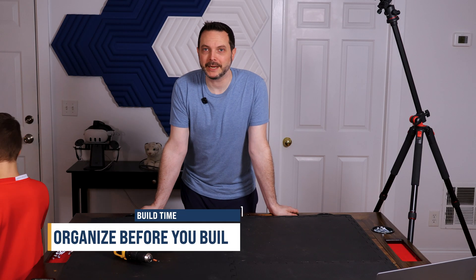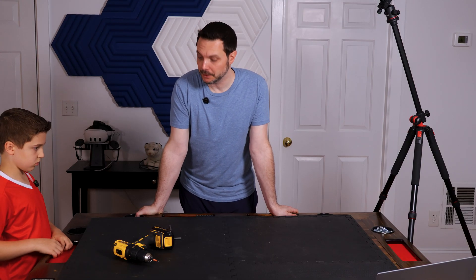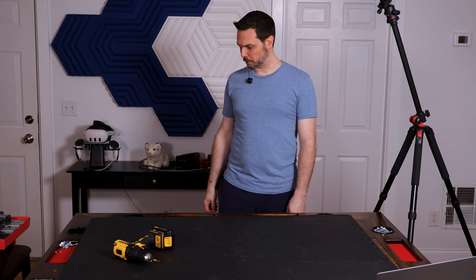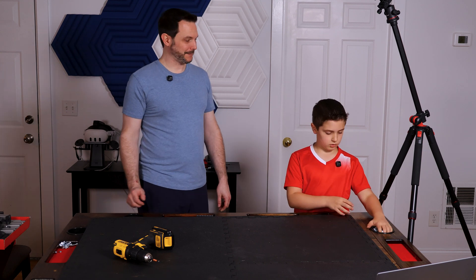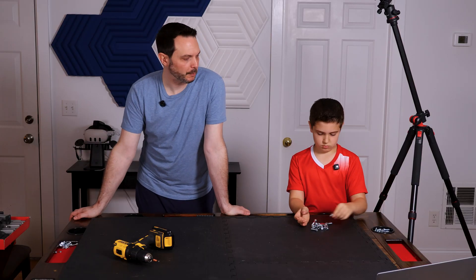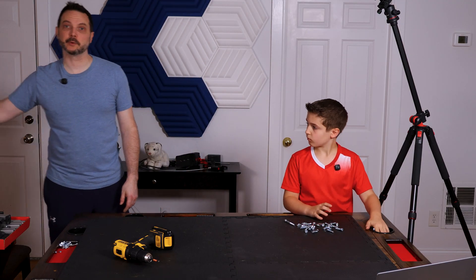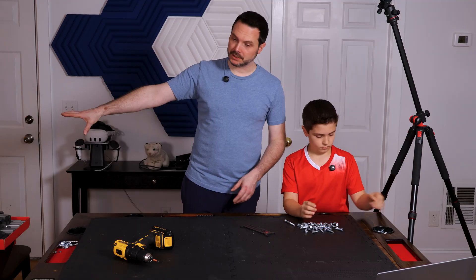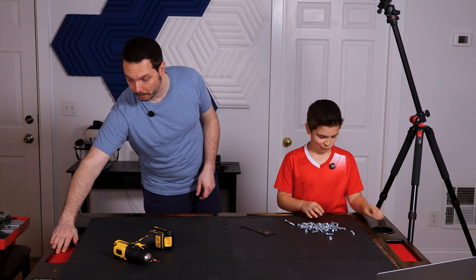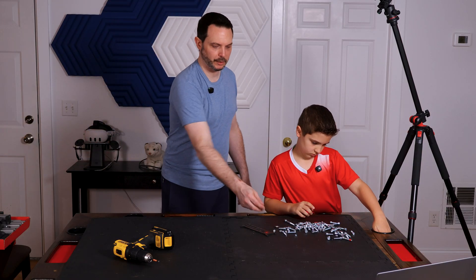We disassembled the Hero Bike in roughly 30 minutes using the drill — it's a huge help, we both love it. Don't build Infento without one; we'll put a link in the comments. Now we're going to sort through all the nuts and bolts back into our organizer tray so it's easier to find the right bolts while we're building.